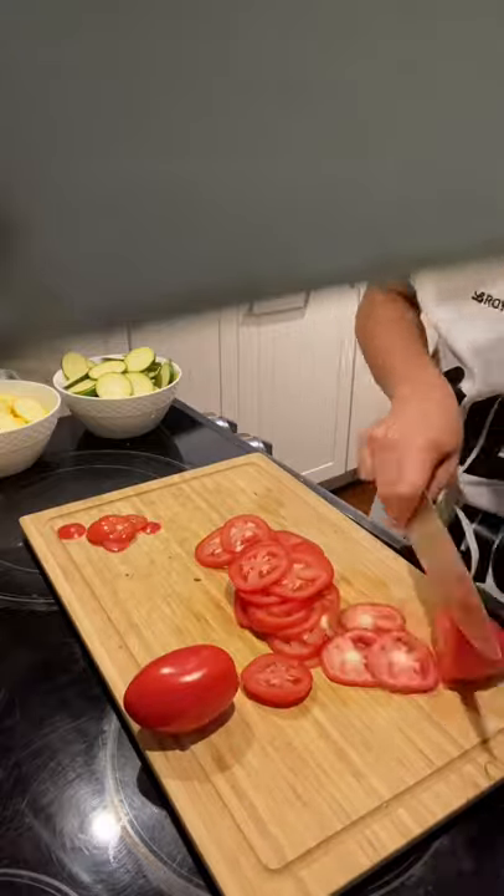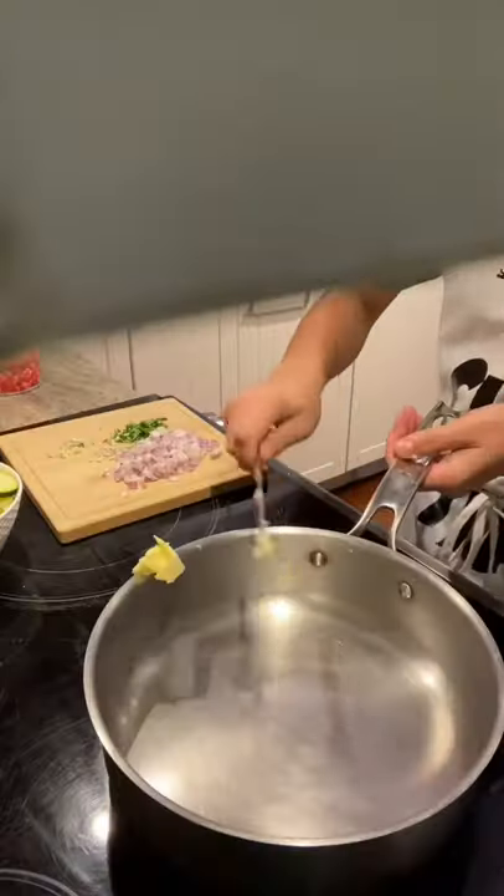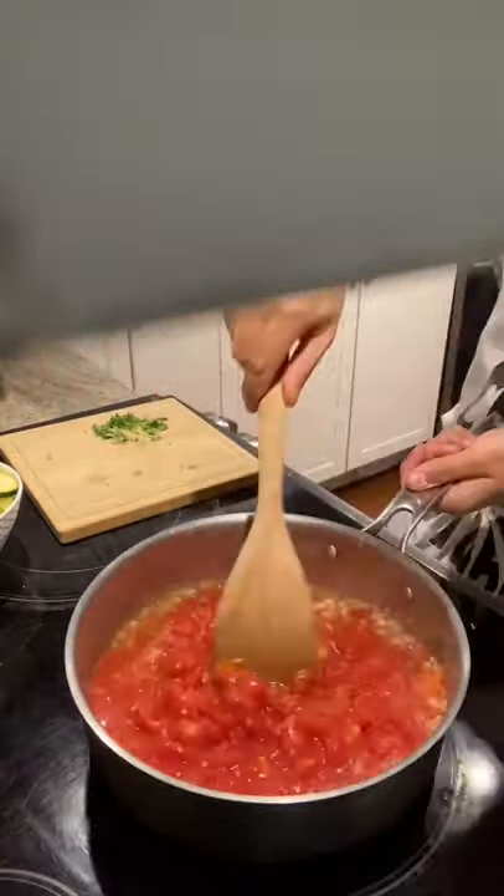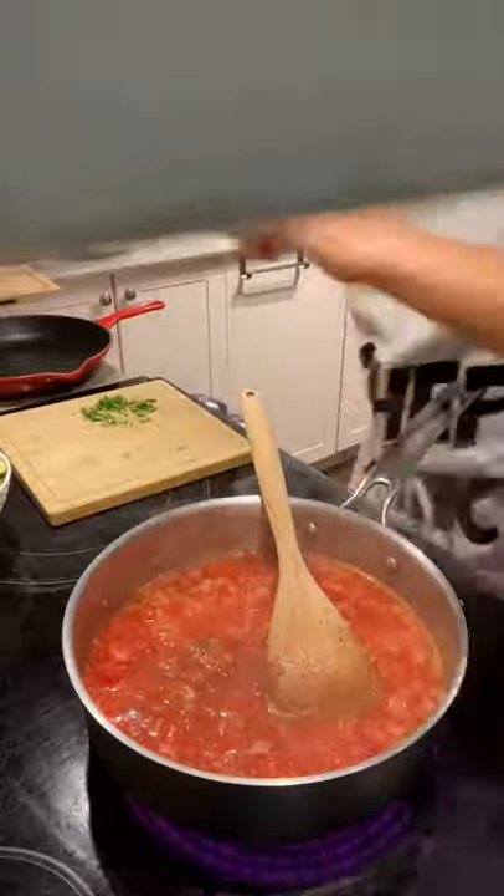Use the same process as you did with the zucchinis to slice up the tomatoes. You can also use a mandolin. In a large pan, add in some butter and olive oil, then your shallots and garlic.